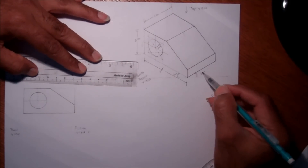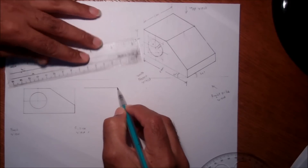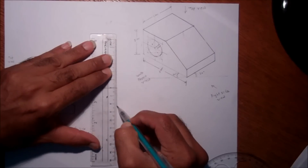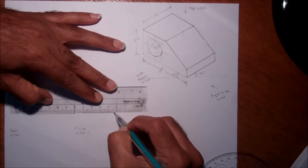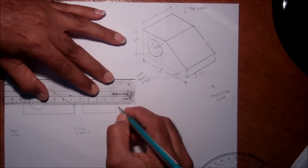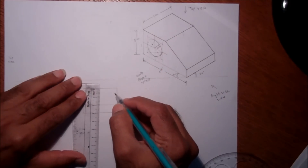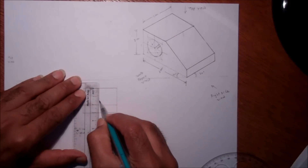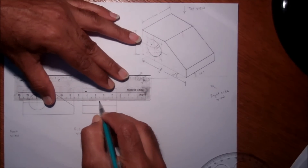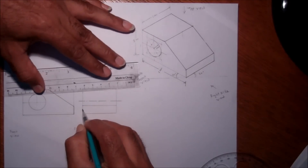For the right-hand side view, I'm looking from the right side, so I will see a four centimeter line, and the height will be three centimeters. So four centimeters wide and three centimeters tall. I will also see this step line at one centimeter height, so I draw that line here. There is a circle but I cannot see it directly, so I need to draw it as a dotted line. The axis is at 1.5 centimeters, and the radius of the circle is one centimeter, so it will be dotted.